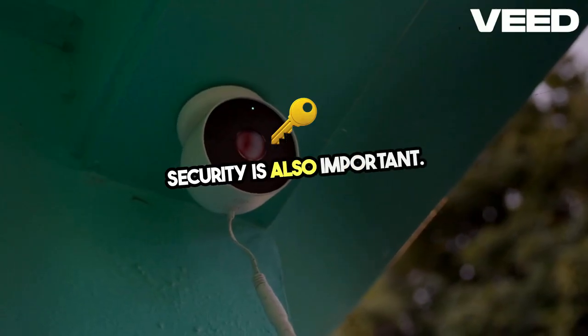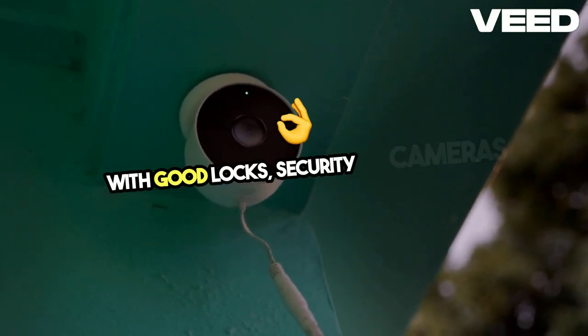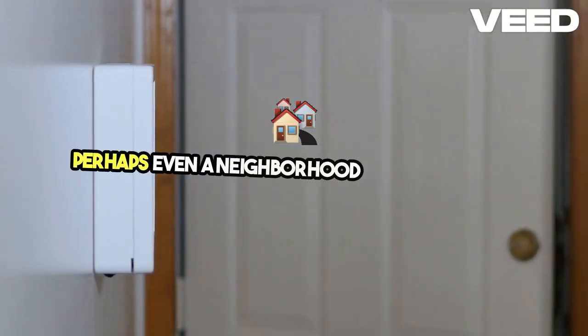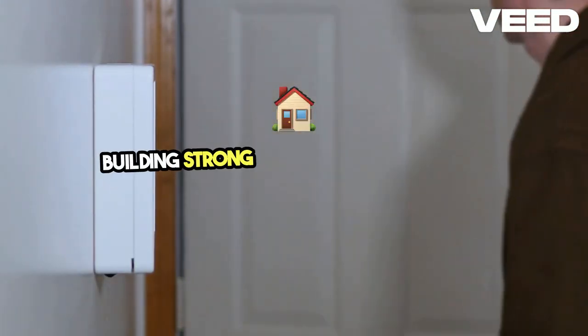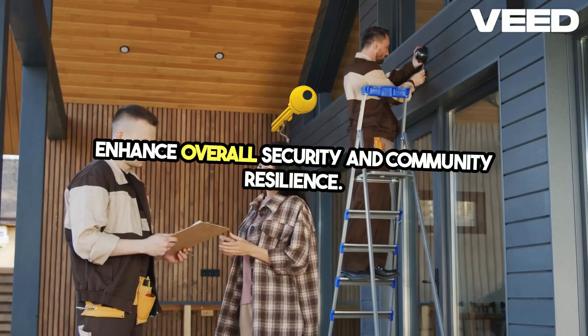Security is also important. Make sure your homestead is protected with good locks, security cameras, and perhaps even a neighborhood watch program. Building strong relationships with your neighbors can enhance overall security and community resilience.